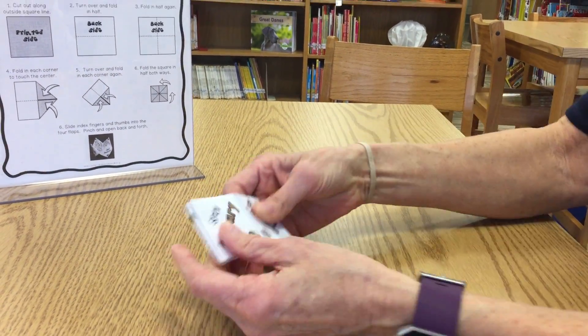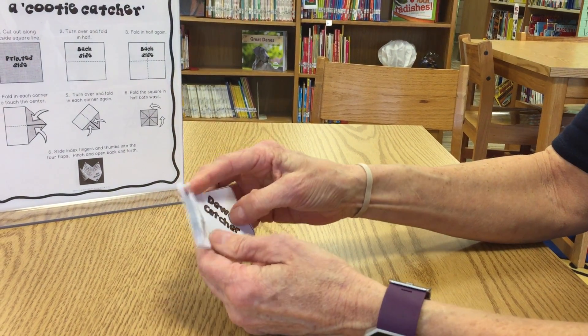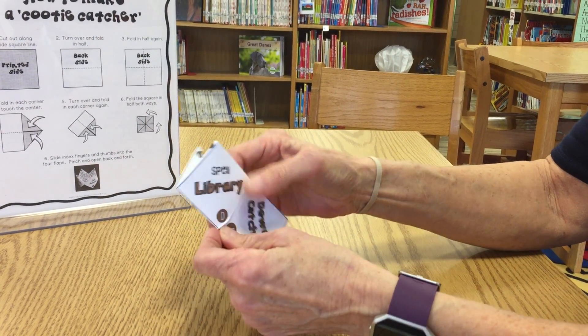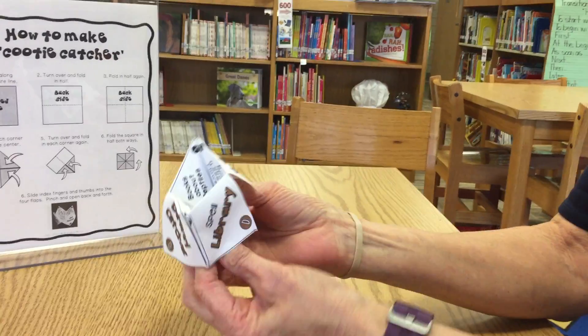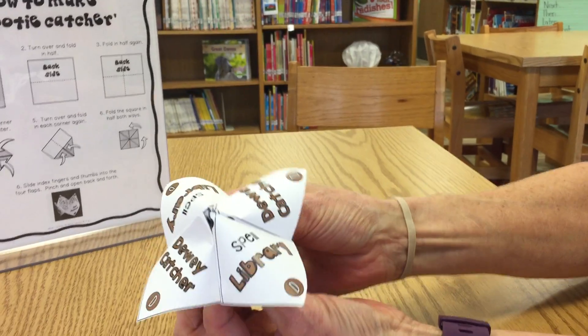And then we're going to fold it in half again. Then you just pop up these little tabs and slip your fingers in, and you have a Dewey Catcher.